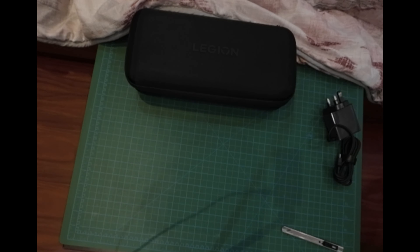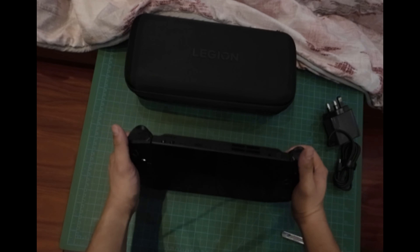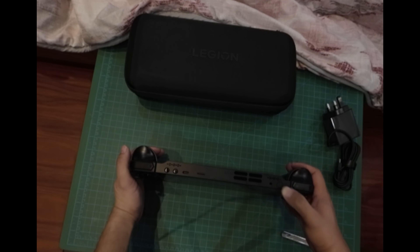Sorry for the background noise — there's an ambulance outside. I'm trying to detach the controller but I can't figure it out during the unboxing. I'm trying to turn it on again but I can't do it.